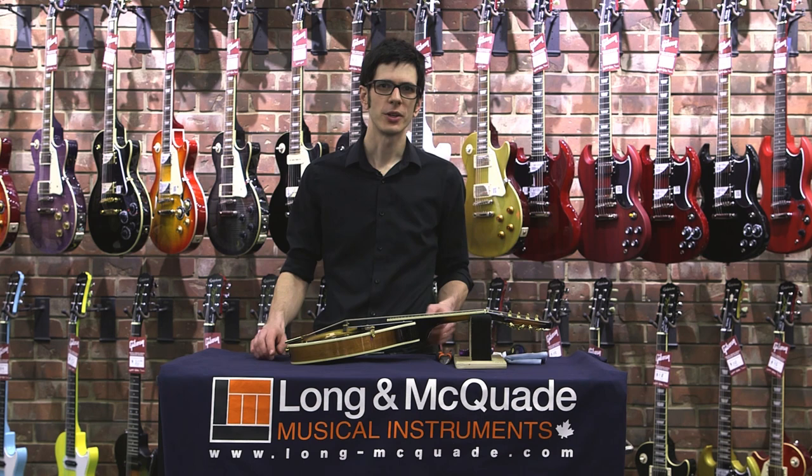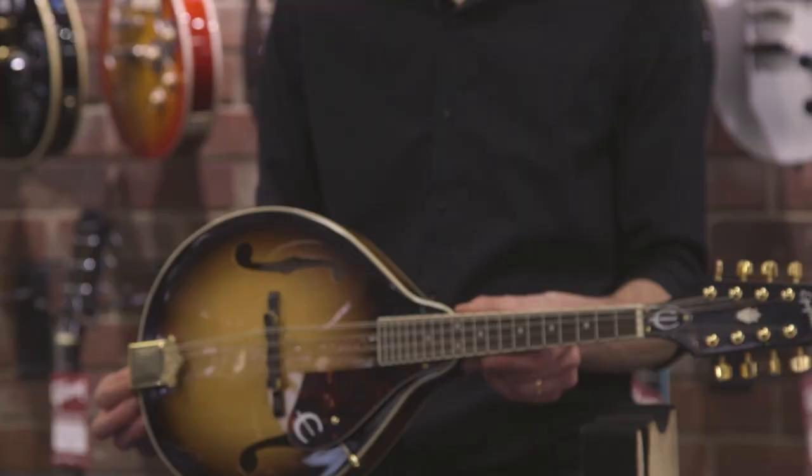Hi, I'm Mike Robichaux, Head of Guitar Repairs for Long & McQuaid, and I'm going to show you how to change a string on a mandolin.